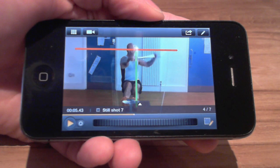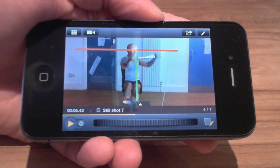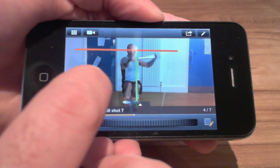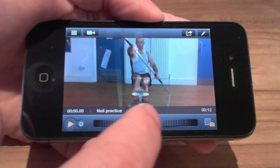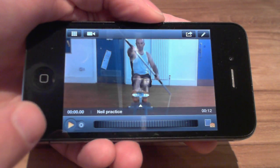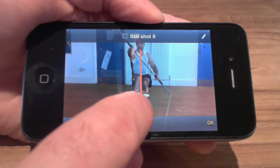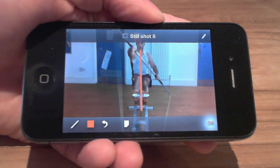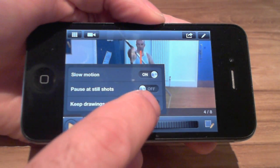If I do want drawings to remain on the video — perhaps to be used as a guide — I select or add a still shot which contains the drawings I want, and then in the settings, select 'Keep drawings displayed.'